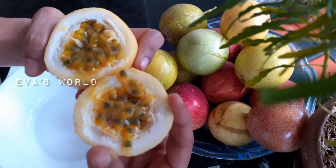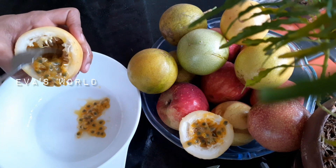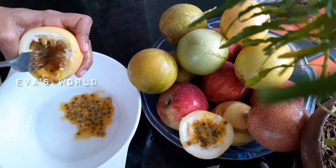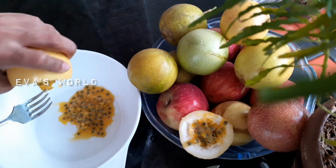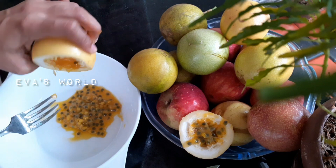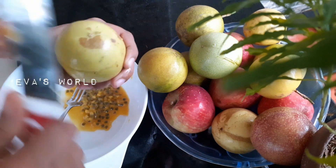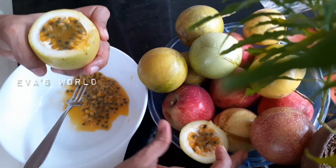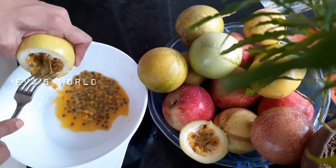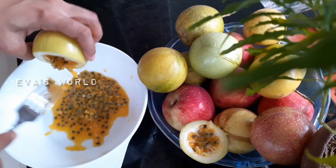It is a good time to cook. I will try it with juice. This is a good time for us. We will try it with a fork and fresh fruit.